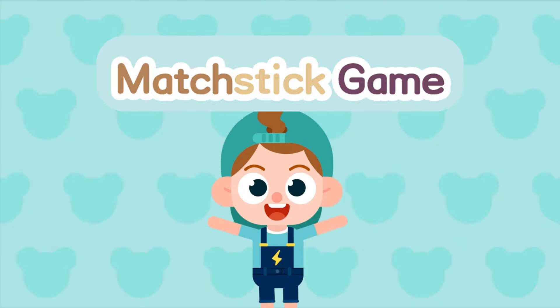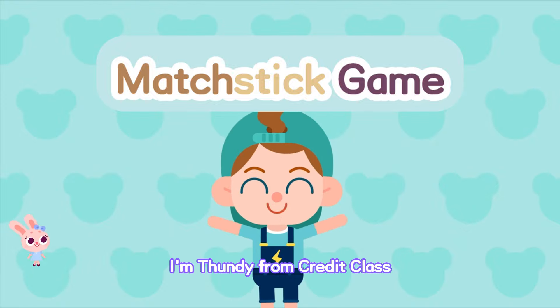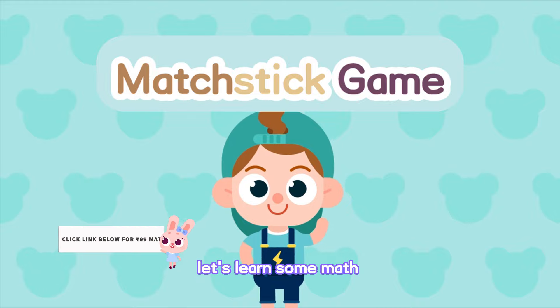Matchstick game! Hi, I'm Thundee from CredaClass. Let's learn some math.